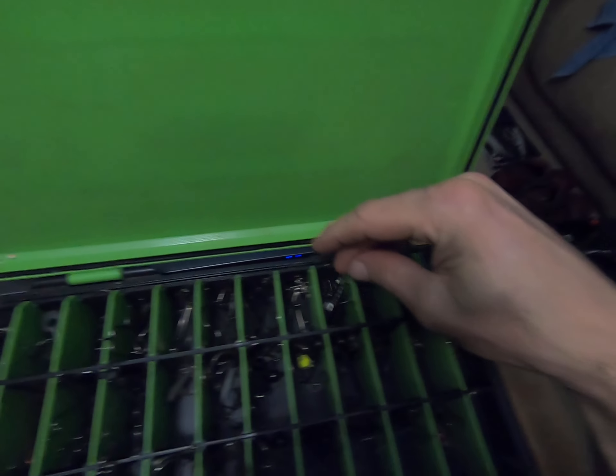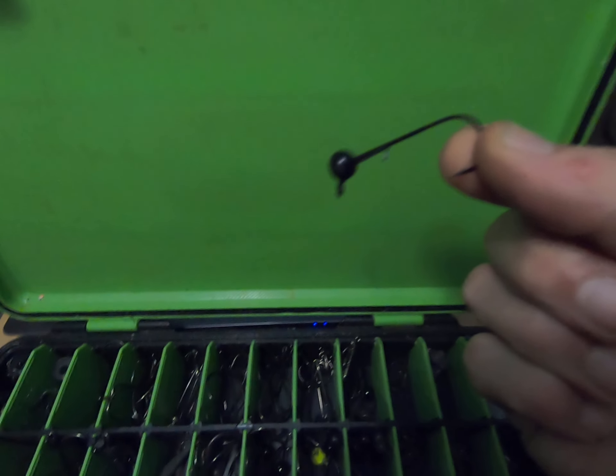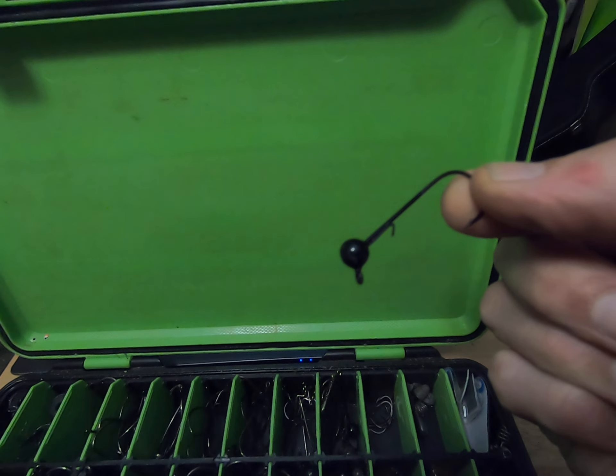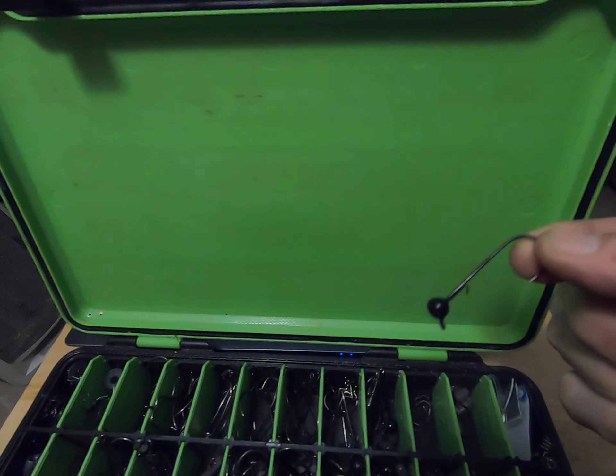Then over here I've got some VMC Dominator shaky heads — that's all I use for shaky heads, so you're going to see a lot of those in here. That's a quarter ounce, I believe.